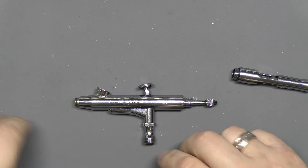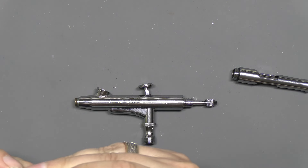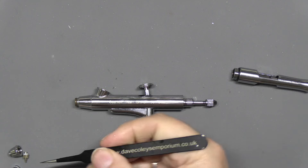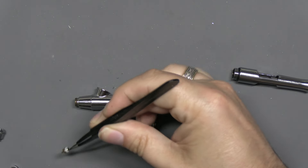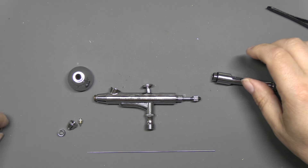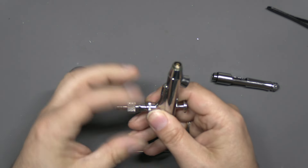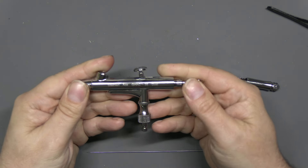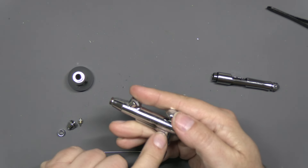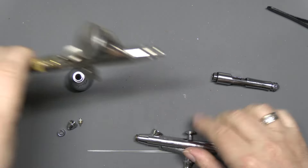Let's look at how this breaks down. We've got the air cap on the end, the nozzle which sits inside the nozzle cap — the fit is nice and tight, but you just put your tweezers on the lip and you can pull it out. We've got our paint cup already pre-fitted, and a quick-connect which comes already fitted to the airbrush.